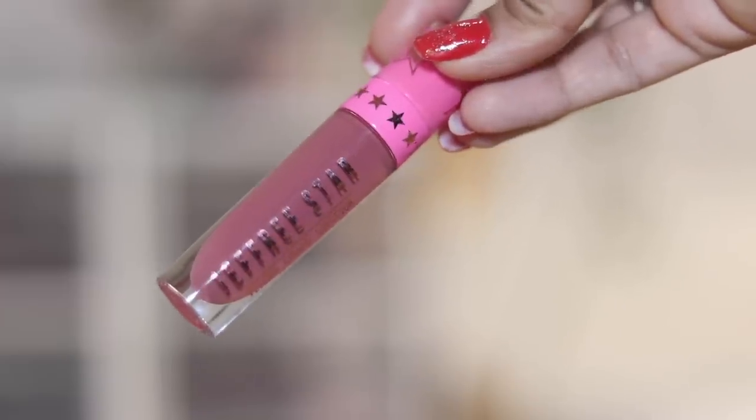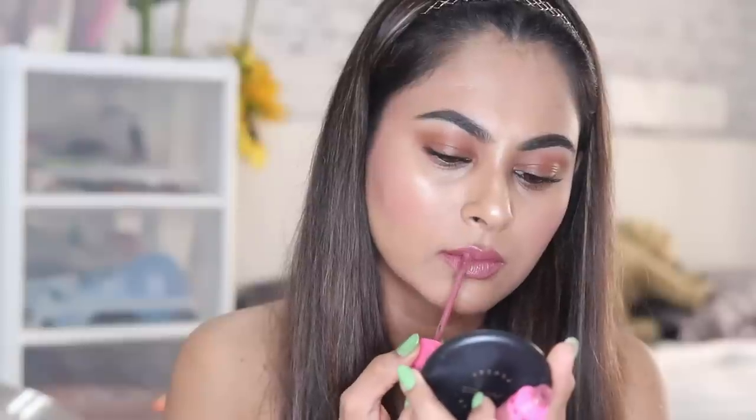Next, use a lip color of your choice — whatever you're in the mood for. If you want a nude lip, go nude; brown with pink or red undertones, go for that; or just a red lipstick — go in for whatever you like. Right now I've been using the Jeopardy Star lip product a lot in my photographs and videos lately. I think this looks nice.